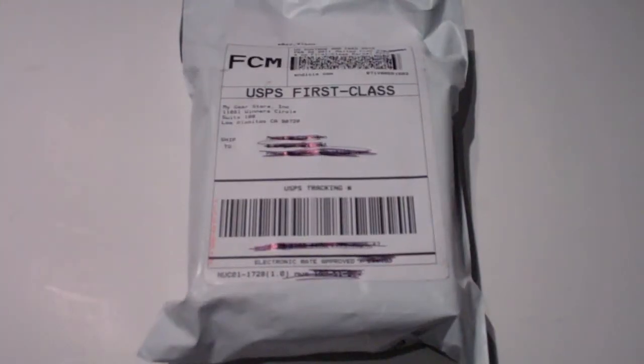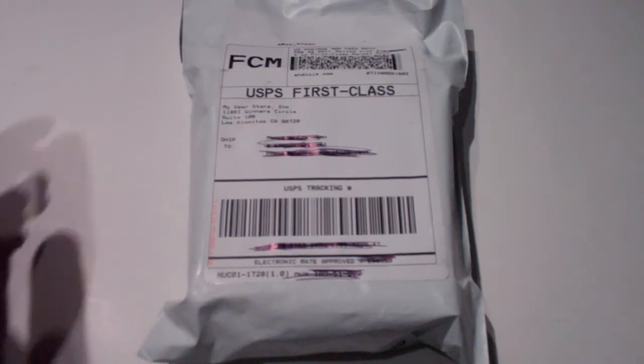What up YouTube? Today will be a quick unboxing of a case by iWatches for the Nano 6G. I got this on eBay for $24.95 exactly. The store on eBay is My Gear Store.